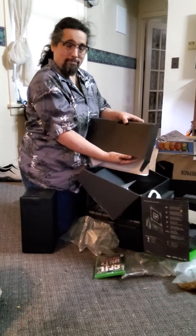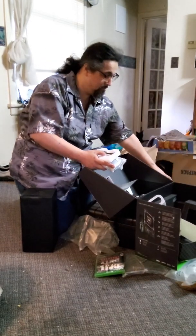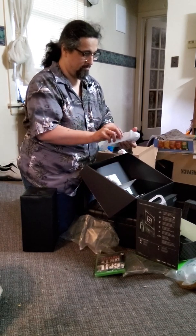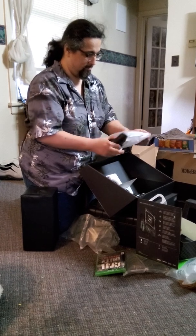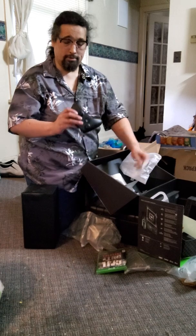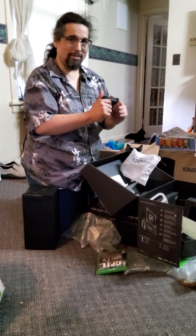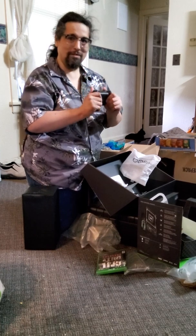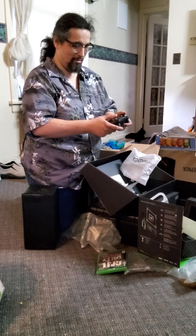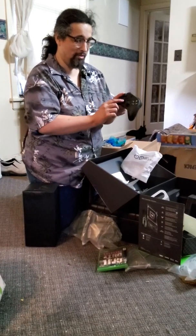We got the controller and two double-A batteries. First impressions — I like this a lot. I like the texture on the back of it, really grippy. Pretty much the same Xbox controller though in my opinion, except for the D-pad.